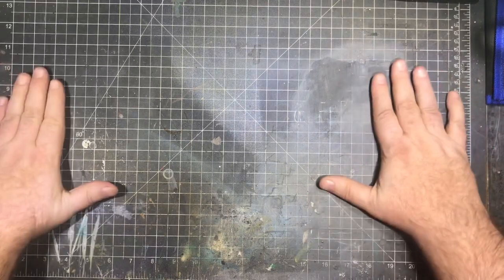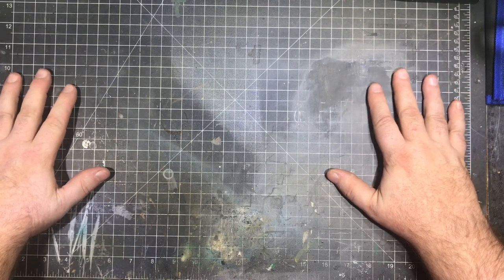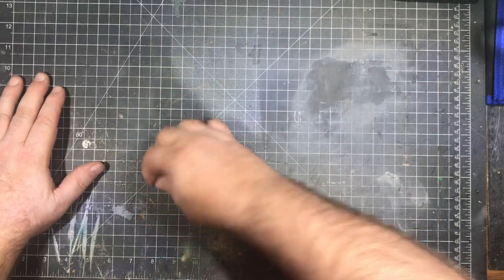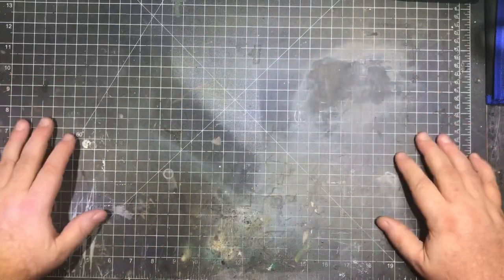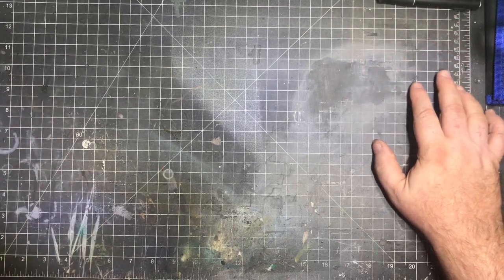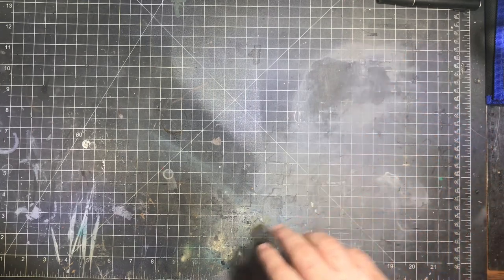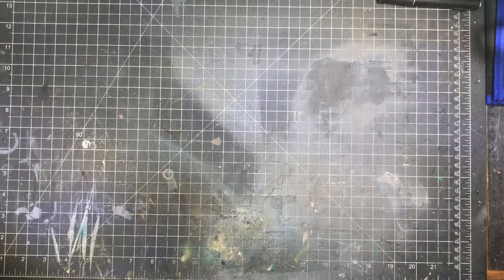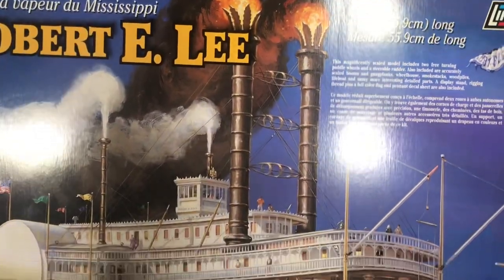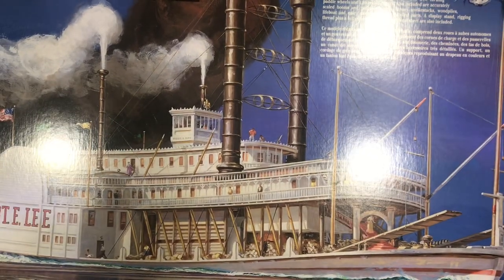Happy New Year! So, what's wrong with this picture? I have a blank work table, so we need a new project. The first project of the new year — my mom picked this one out of my stash. I gave her a choice and she wanted to see this one get built: the Lindbergh Robert E. Lee Steamboat.